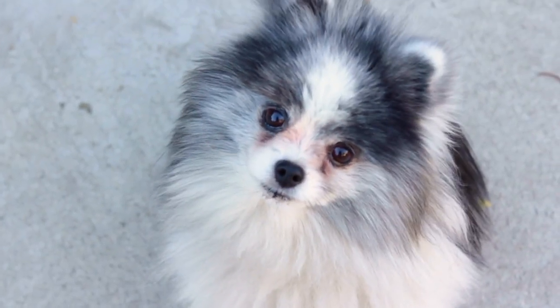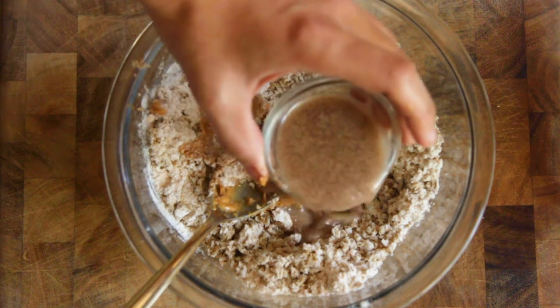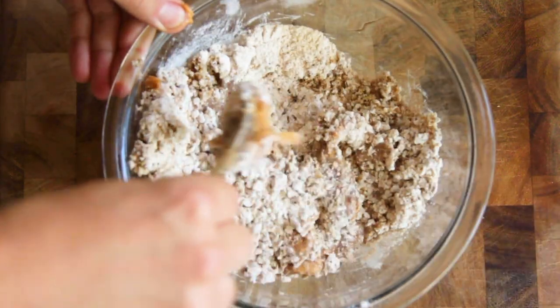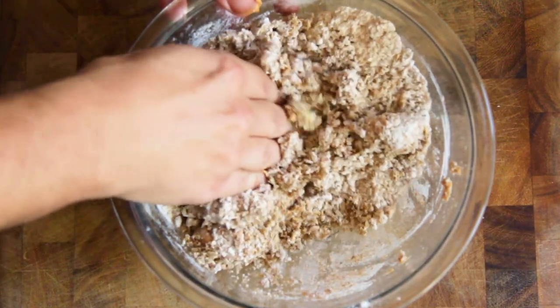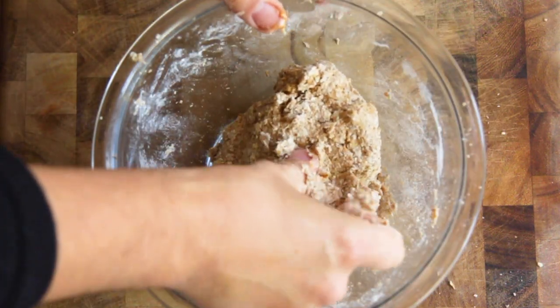Hey Willow, should I make a peanut butter beer? Now we can pour the flax binder mixture into the bowl and stir it up. Don't be afraid to get your hands dirty and make sure it's well mixed. You're looking for a consistency of cookie dough.